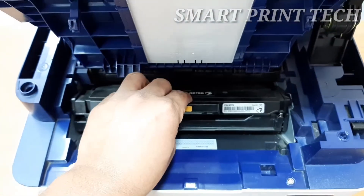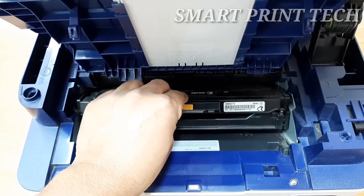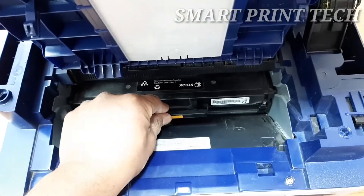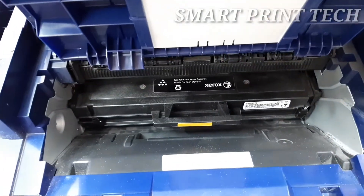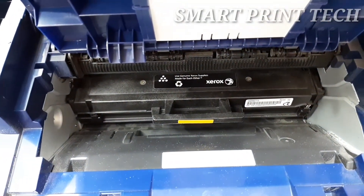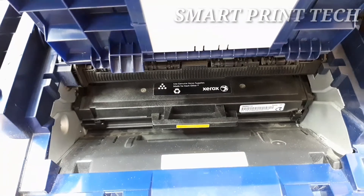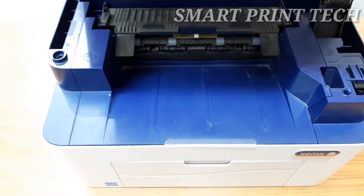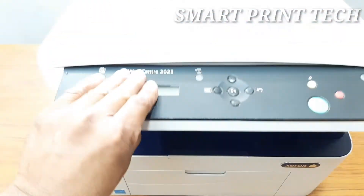Hold the toner cartridge by the handle and slowly insert it into the opening in the machine. The tabs on the sides of the cartridge and corresponding grooves within the machine will guide the cartridge into the correct position until it locks into place. Then close the inside top panel followed by the top cover.